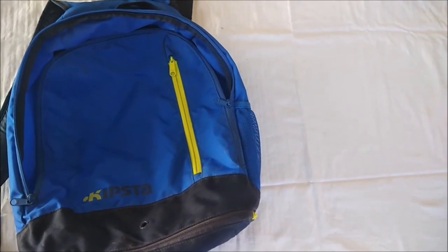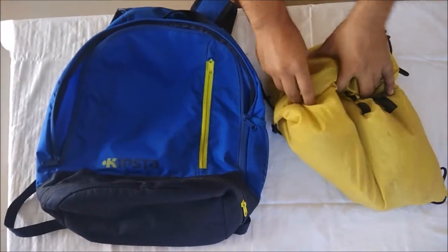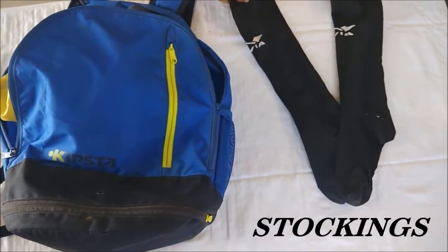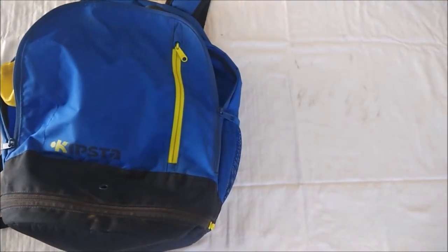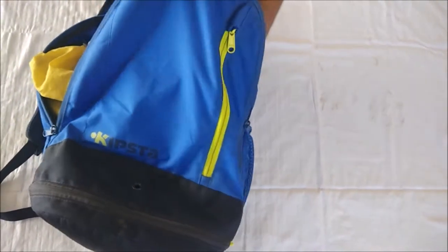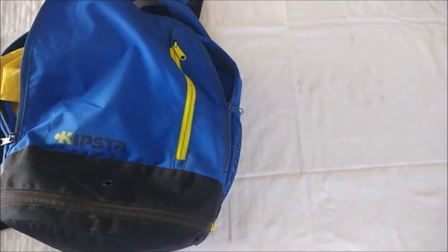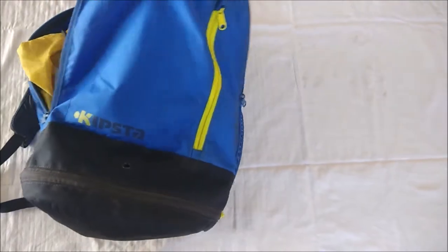First of all, I will be going with the studs. These are the studs bag. Then comes the stockings. And here comes the shin pad. Here comes the grip bands — these are the precautions for injury. Then comes the lower tights. These are shorts.